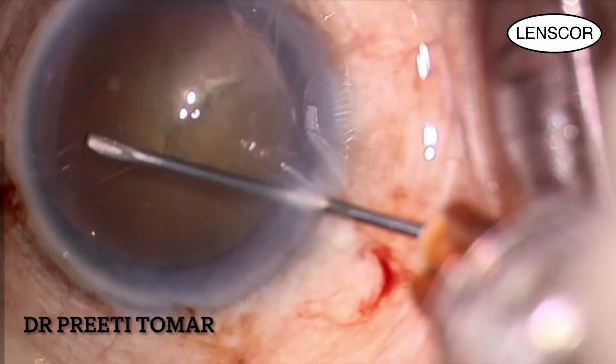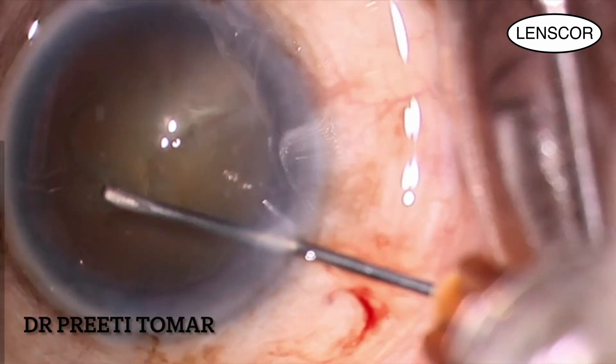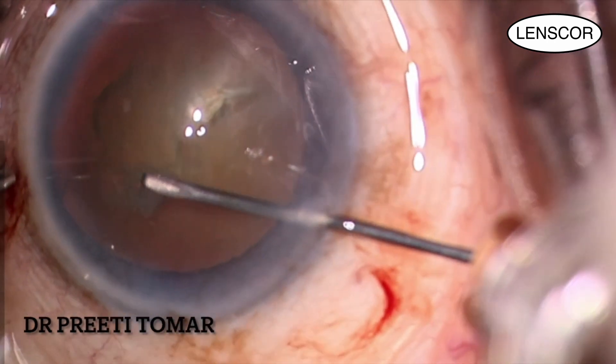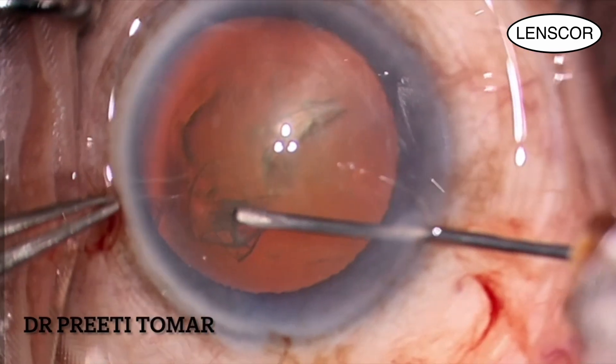Using a 19-gauge MVR blade, I have already made two side ports of about 1.4 mm size and started with capsulorhexis. I usually aim for a 5 mm continuous curvilinear capsulorhexis.